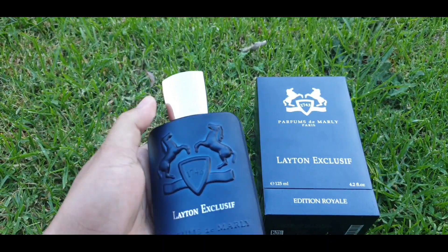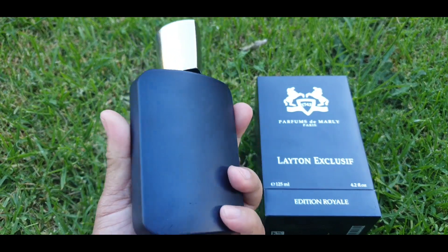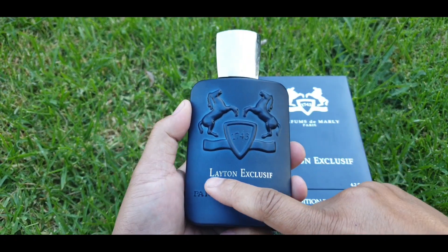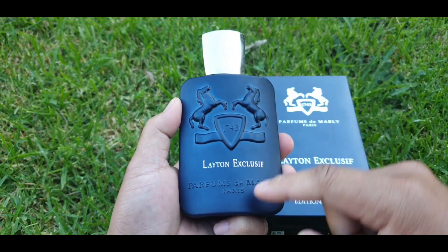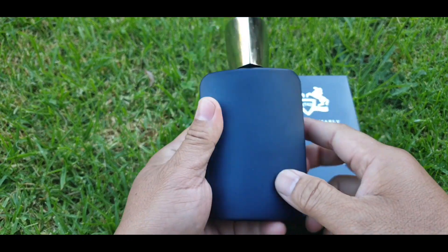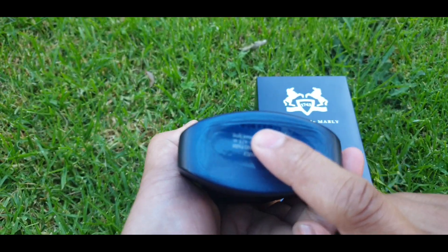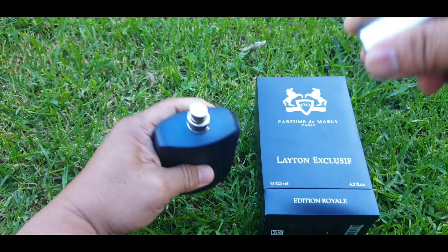And this is your bottle. The bottle is the same as the regular Layton — that dark blue matte finish — but the difference is there is 'Layton Exclusif' on the front. You have the logo, name of the house, and the name of the fragrance: Layton Exclusif. Nothing going on on the left and right, but on the bottom you find some ingredients.